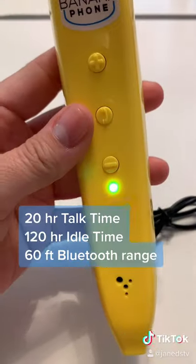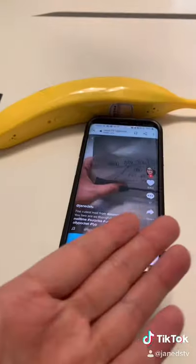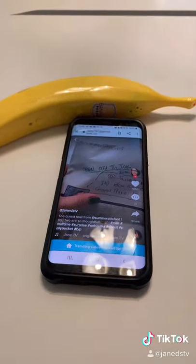It apparently has great battery life. You're not supposed to eat it — look at this! Don't you want to look amazing holding a banana and talking on the phone? If you do, go buy yours at bananaphone.io or Amazon. I'm gonna call everyone I know because I miss them!